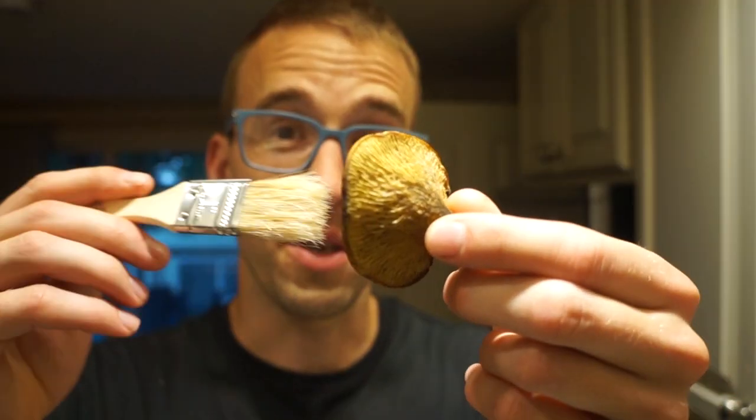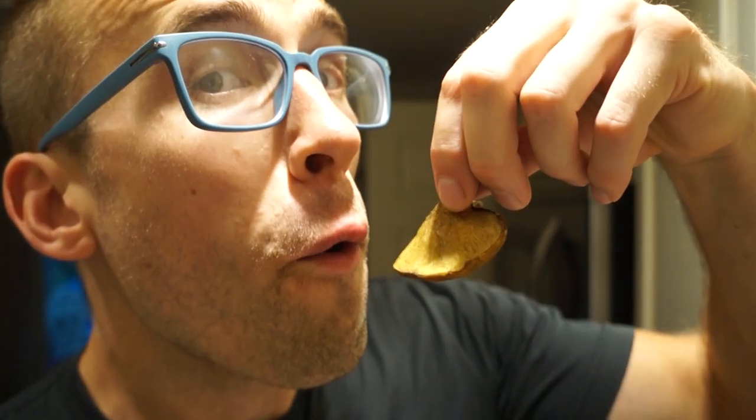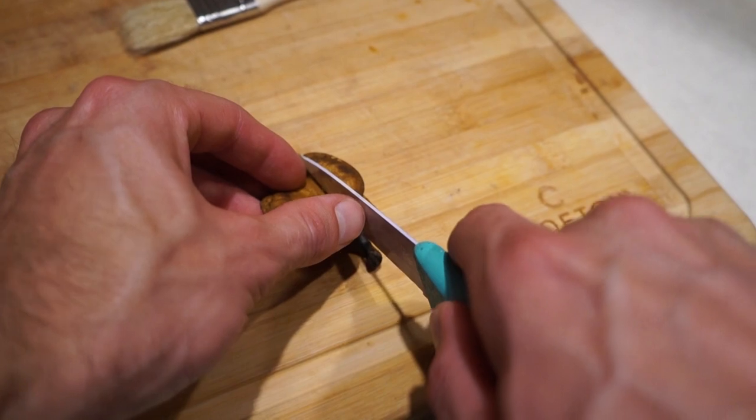To celebrate my first bolete find, I actually looked up how to pronounce the word. Usually I just brush off the mushroom, but a lot of little pebbles and dirt got stuck in the pores, so I've been blowing it out — and that seemed to clean it up pretty darn well. Never wash your mushrooms or it'll make them all slimy and gross.